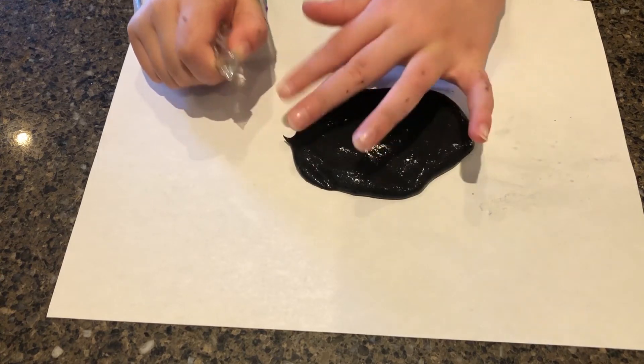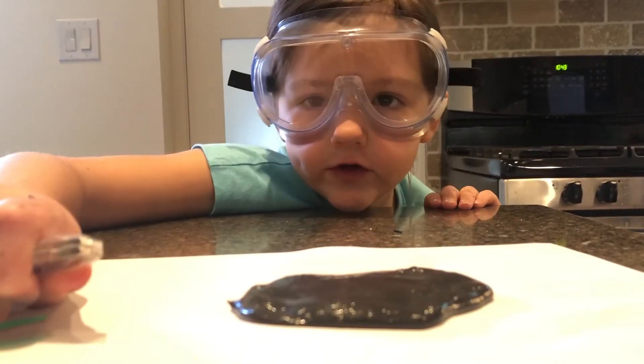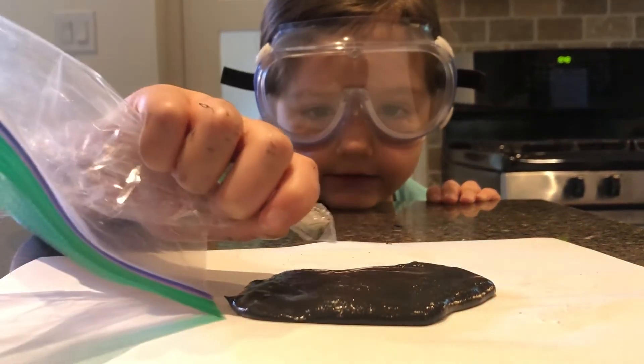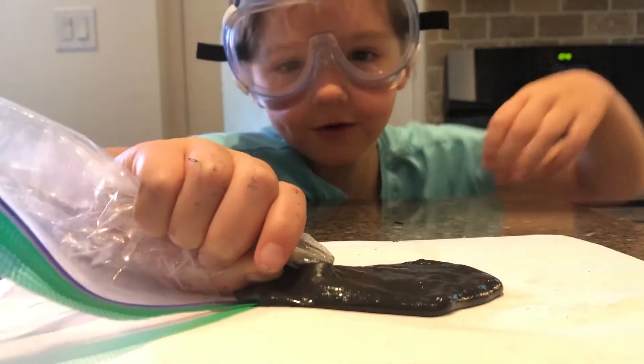It's actually easier when it's in a plastic bag to pull it. Now we're going to try doing it upward. Let's try and see if it works.